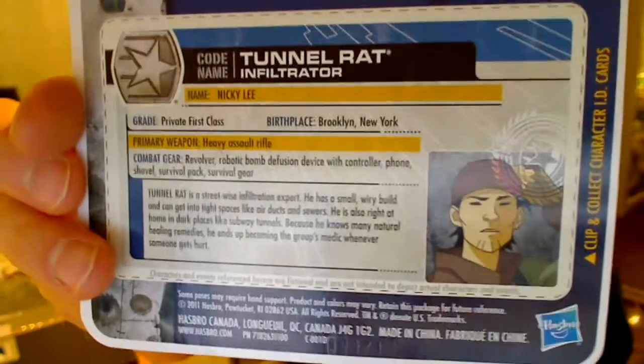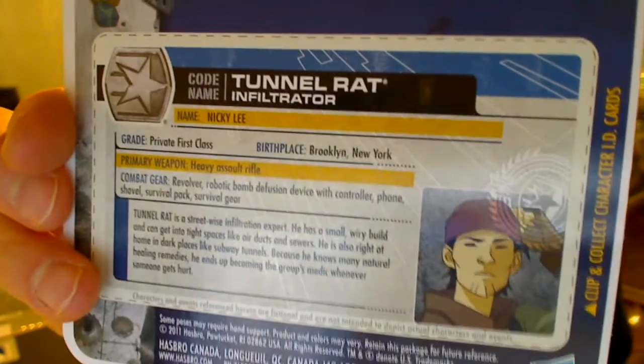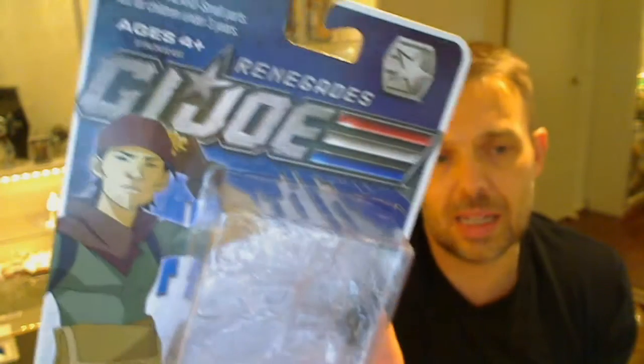It's a shame the show was cancelled. I managed to watch a couple of episodes and really quite liked it. All these GI Joes come with this cut-out card-back ID card that gives you a little bit more on the figure. Sadly, only the USA and Canada got these figures — they didn't get them anywhere else because of where it aired.